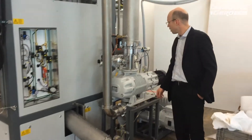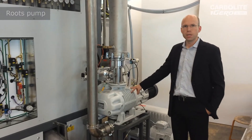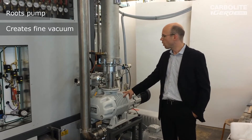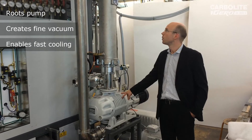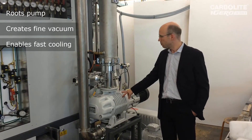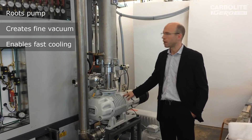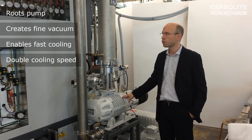This roots pump is used for two things: we can use it for fine vacuum mode, and we can also use it for fast cooling of the furnace. With this cost-efficient method we achieve both fast cooling and fine vacuum, increasing the cooling speed by a factor of two.